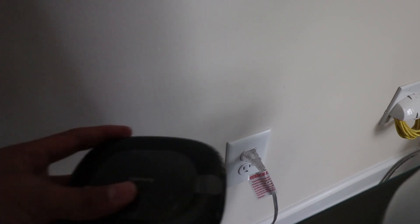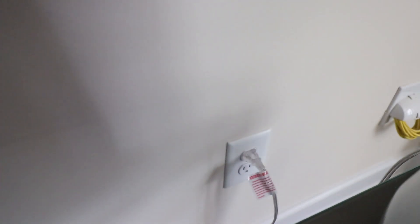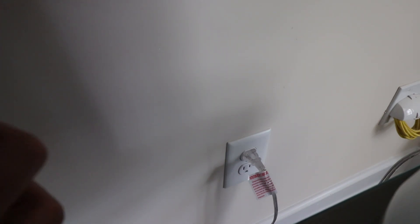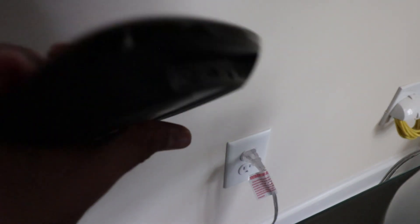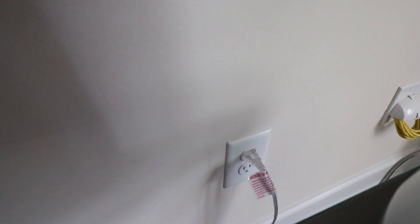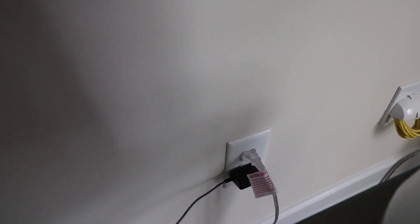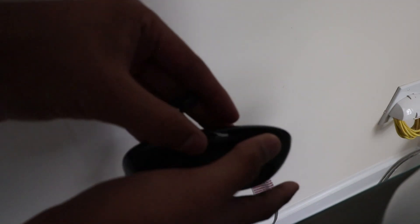Step one — take the plastic off. Take all that plastic off. There you go. Step two — or whatever number it is — take this thing and plug it in on the back right there.